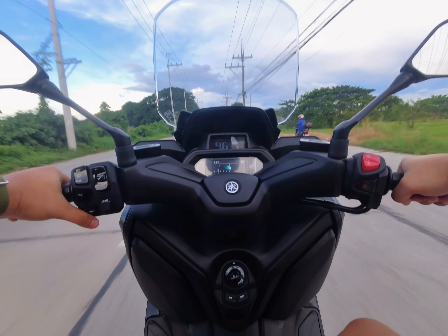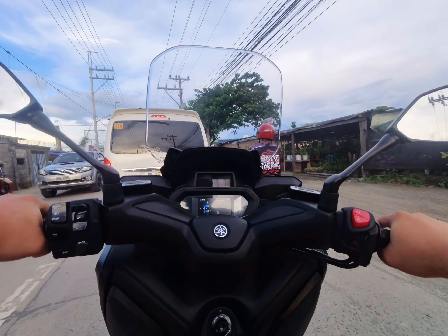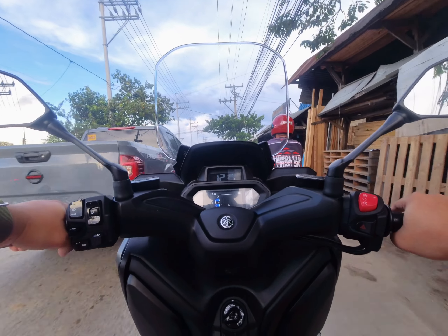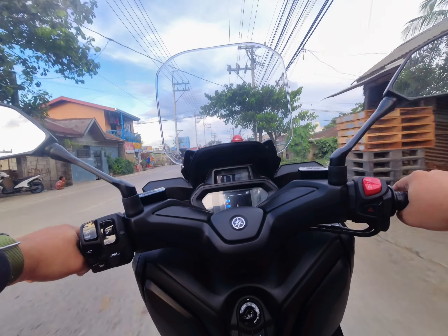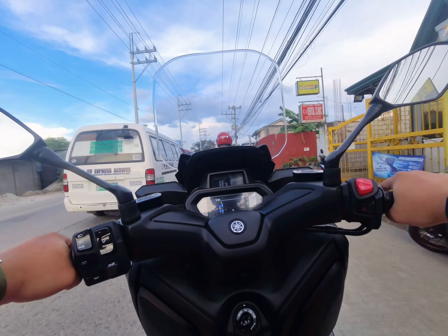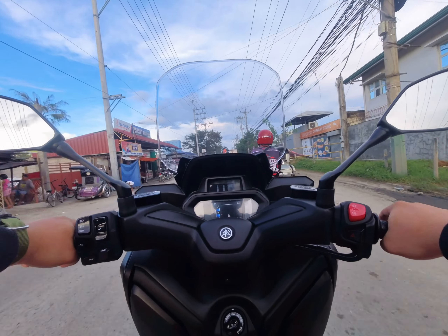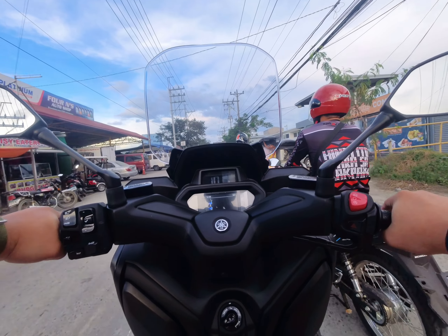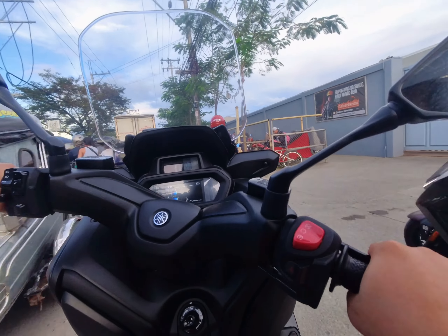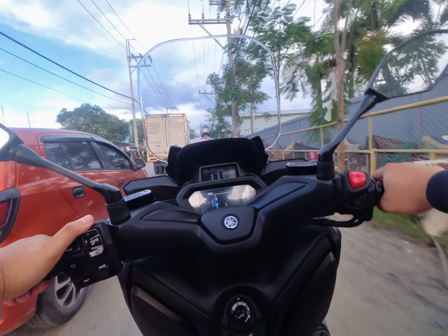There are some issues raised by other reviewers. Before I bought this motorcycle, I watched a lot of reviews. First, they say it's too tall and too heavy. While both of these are true, it's not a big deal, to be honest. I am five-foot-seven and I'm not flat-footed. Yes, it is tall, but you can still handle the motorcycle freely and smoothly.